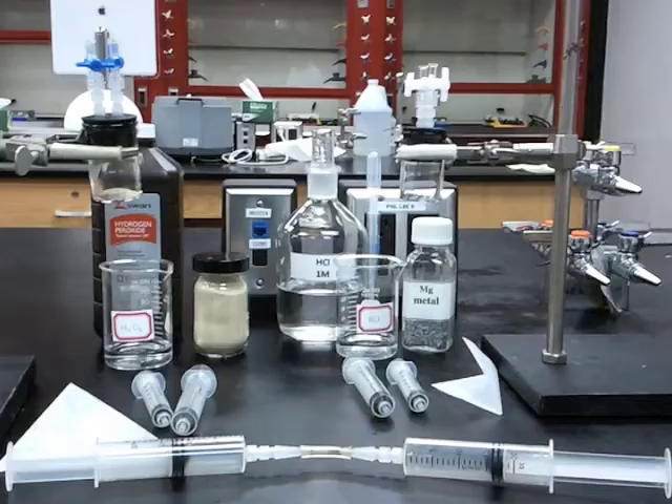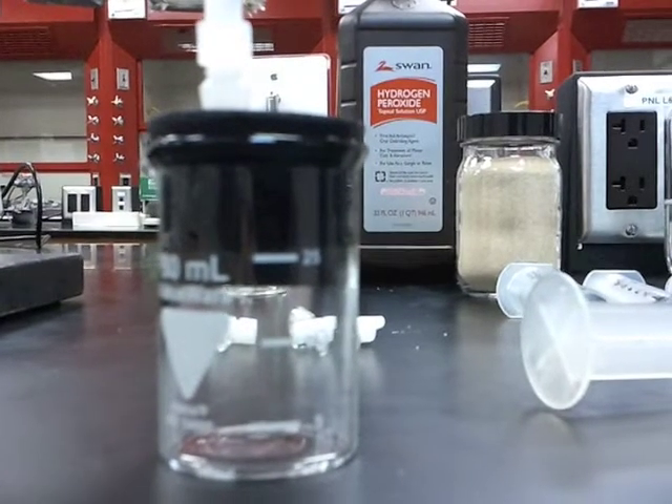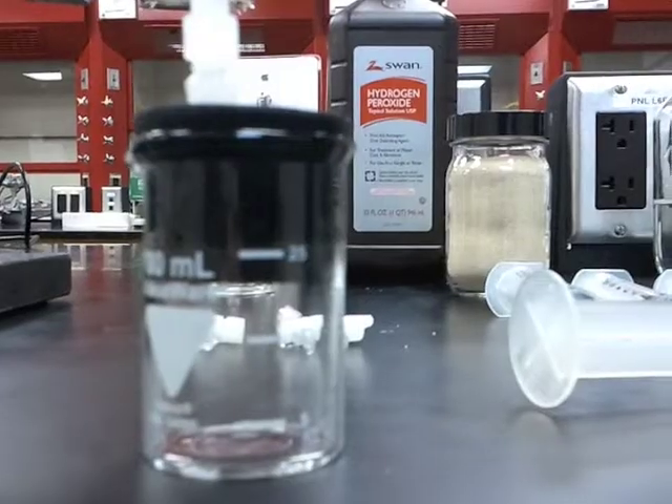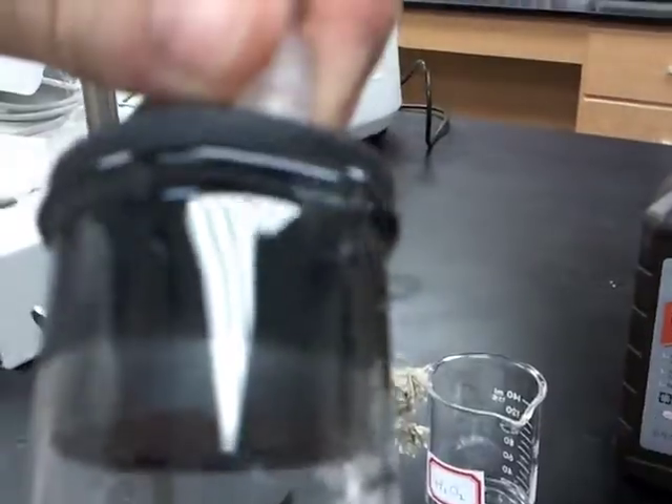Your setup should look like this. Once the ringstands and clamps are set up, seal one of the 30-milliliter beakers with a rubber stopper. Make sure the beaker is completely sealed to avoid any leakage.